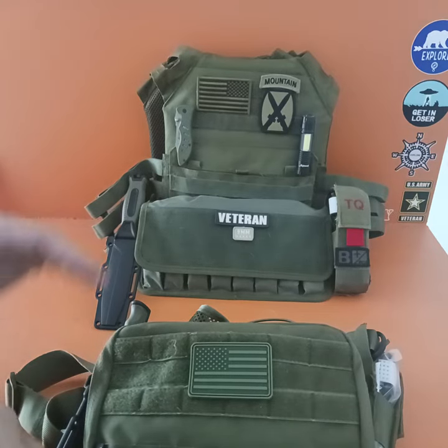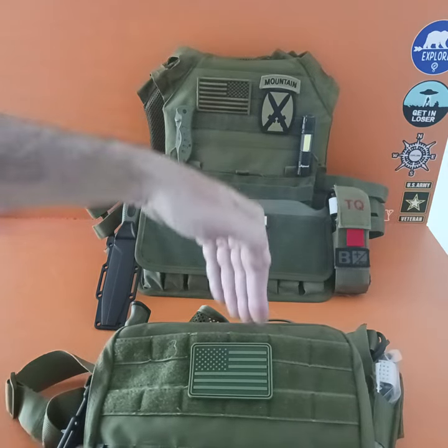Hey everyone, thanks for watching. In this short video, I want to explain the difference between a plate carrier and a chest rig.